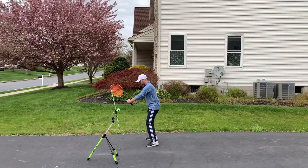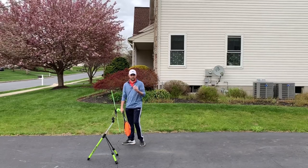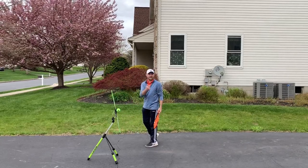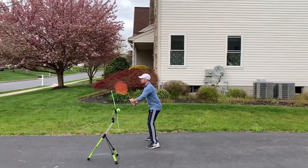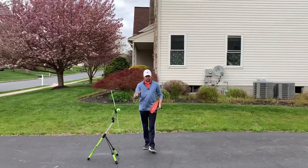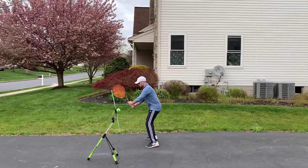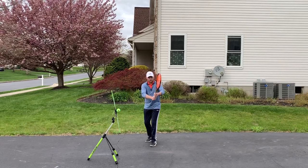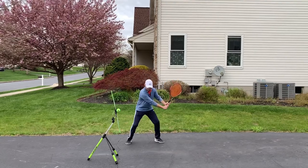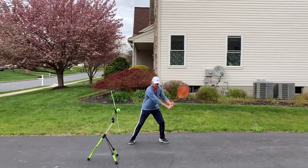So the ready position: elbows out, racket head up, a good distance between the racket and your body. The moment you see the ball come off the opponent's racket, by the time the ball crosses the net I want your racket all the way back. You're going to be waiting in the forehand grip, and then the moment the ball comes off the opponent's racket you're going to change your grip. The grip change is hidden in the turn — I've already changed my grip by the time I'm turned.